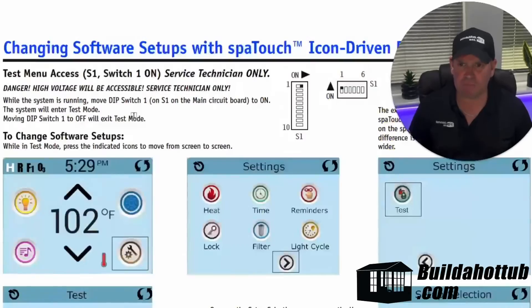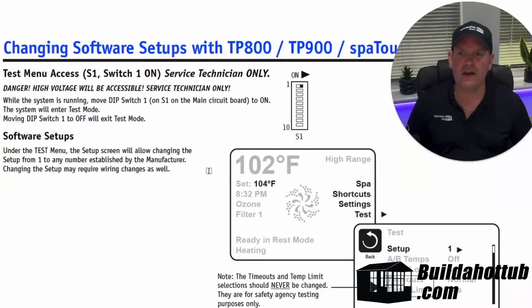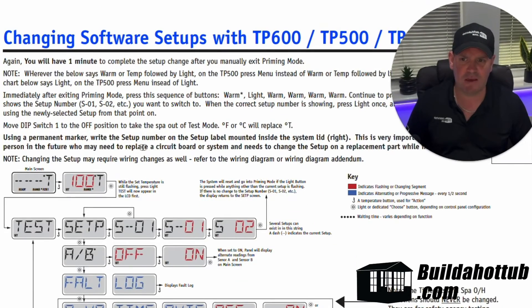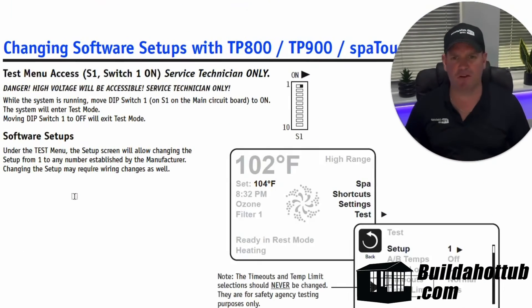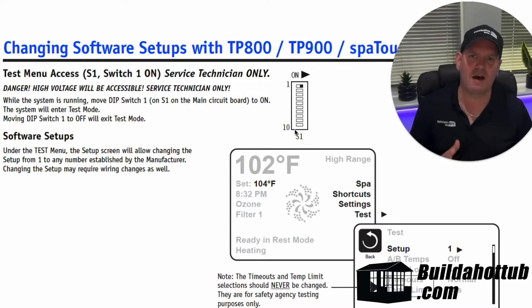So I'm in the manual here — and there we go, changing software setup. So if we're using a SPAR touch, this is how we do it. And if we're using a more conventional button keypad, here's how we do it — you're pressing warm, warm, and then you're going to press light, and then you're going to keep pressing warm until you get there. But you've got to have that dip switch number one in the on position as indicated here. So I do have a separate video on that, so I'm not going to go massively into that one.